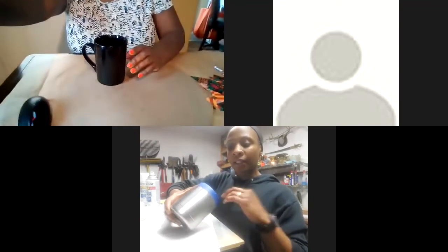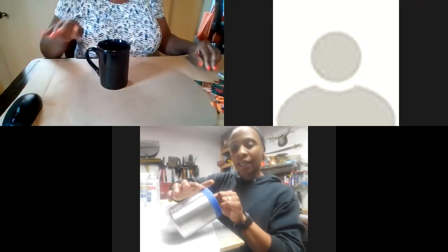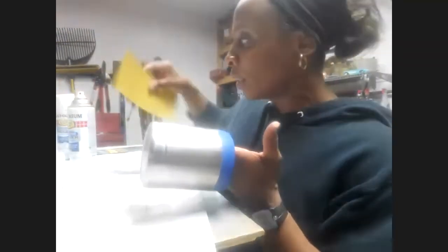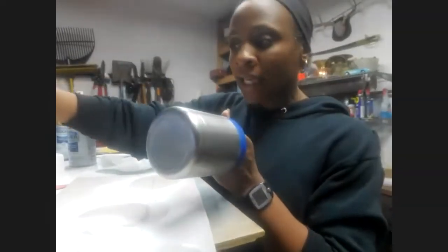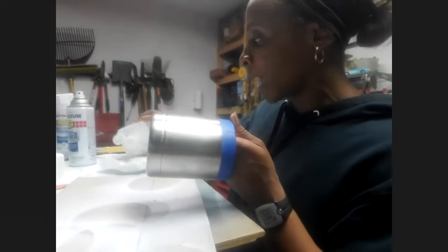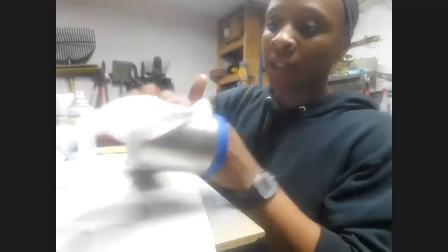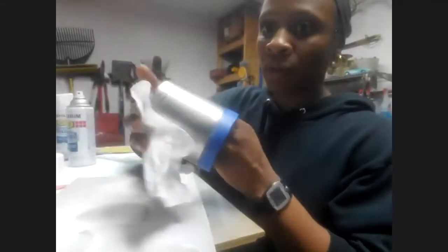So the first thing I did — and I did this before getting on camera — I just taped off the lid of my cup, so it's going to have the stainless steel lid. You do not have to do this. Here's a cup I'll be doing in the future where I did not tape off the lid, so it's up to you. I've already sanded this cup down with my 220 grit sandpaper and I've washed it already. But before I get ready to spray it, I am going to take some alcohol and clean it off just to make sure there are no oils on it.